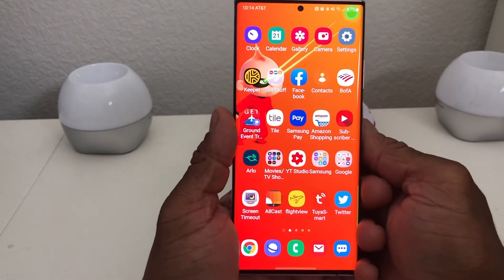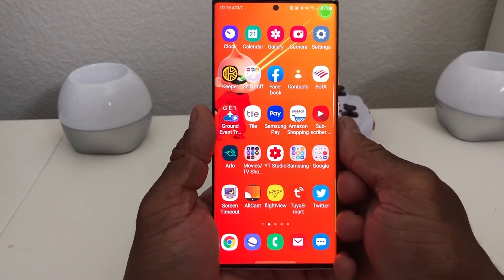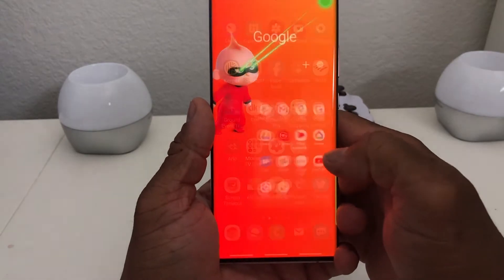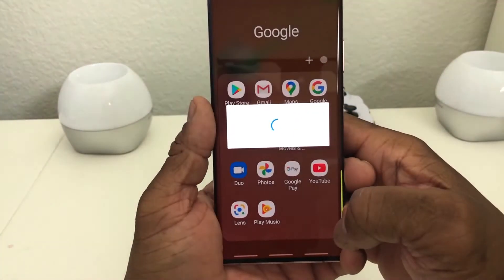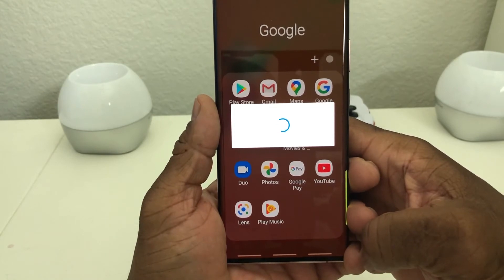The first thing you need to do is locate your Google Pay icon. Generally on Android phones they will be in the Google folder. If you tap on your Google folder you'll see Google Pay in there. If you don't have it, go to the Play Store and download the app Google Pay.